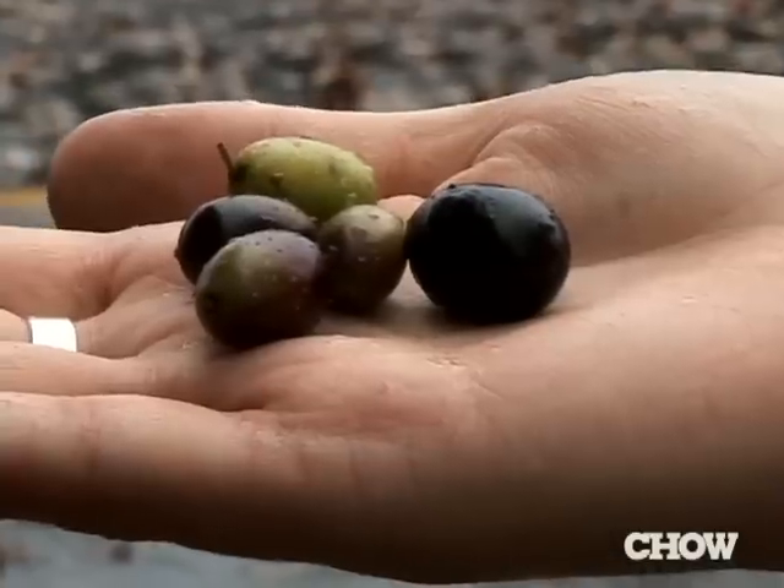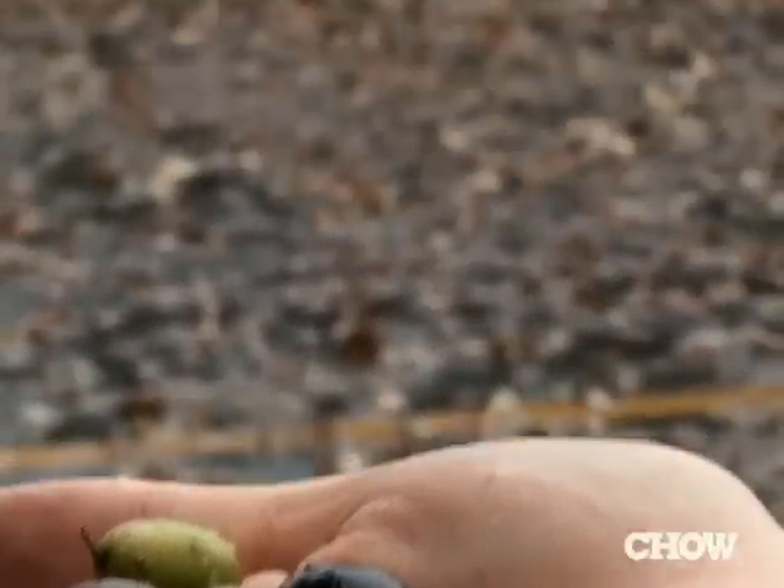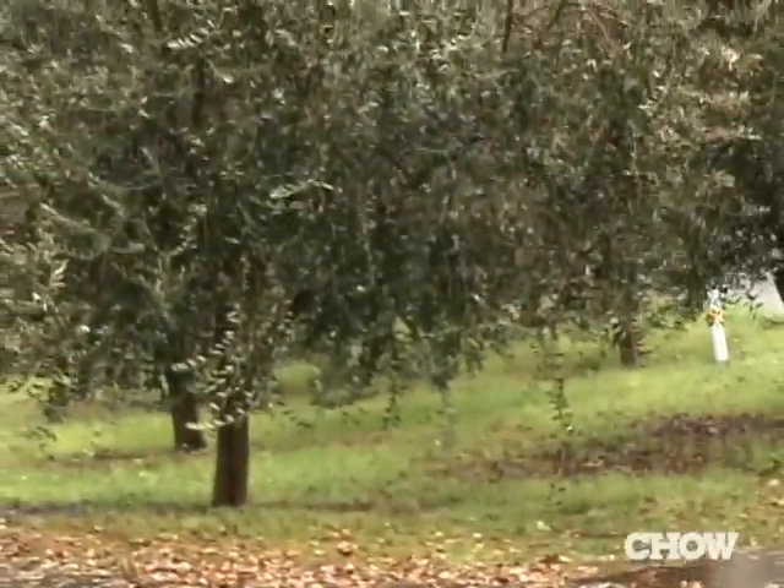With olives, it's really about walking the orchards and looking at the olives. We look at color, looking to see how soft it is. And then we're, of course, looking at the weather and the time of year.